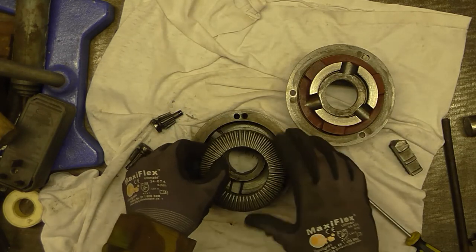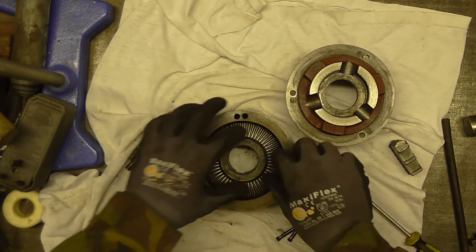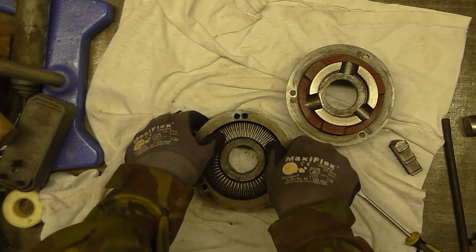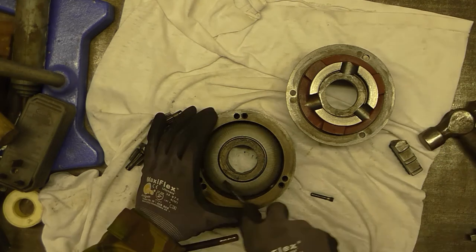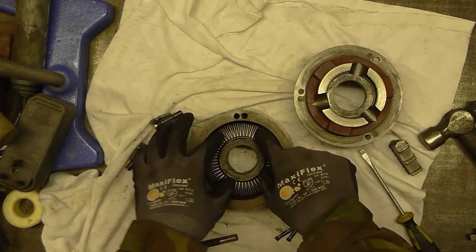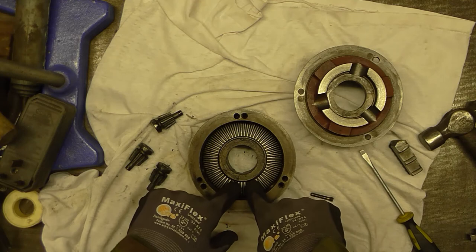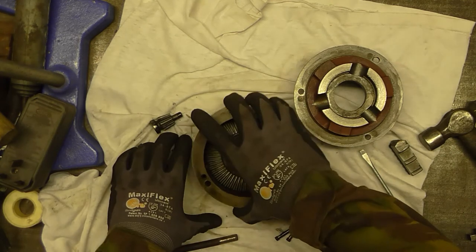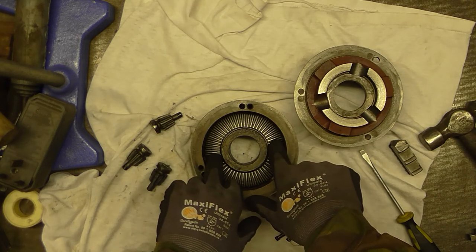The next thing is how accurately this scroll is located in the chuck body. There's got to be some running clearance in there. You can see that this scroll is actually quite difficult to get in because the tolerance between its bore and the register it turns on is quite tight. On some chucks it's going to be much sloppier.